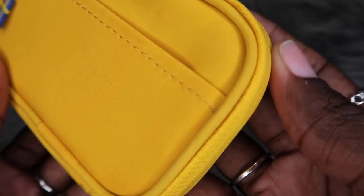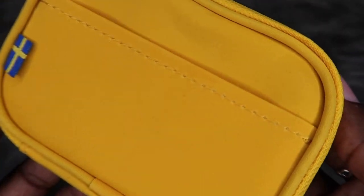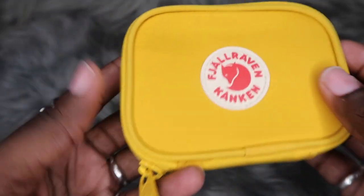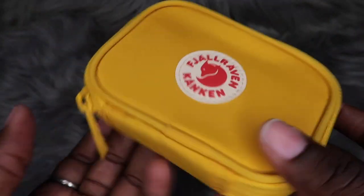I do have some concerns about this possibly changing colors because I've seen somebody else unbox the yellow one — or maybe it was an updated review — and it looked a little dirty. So that's something y'all should be aware of.